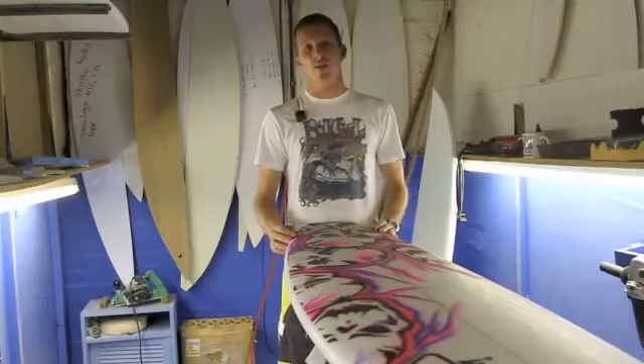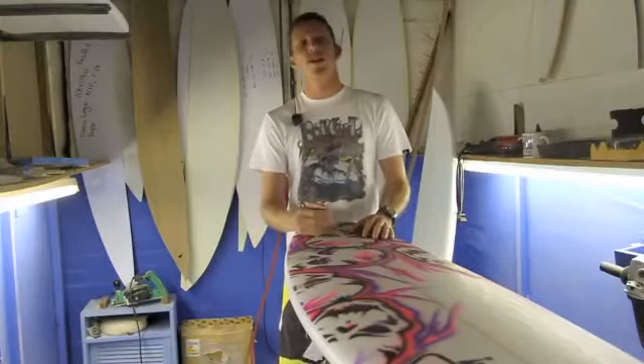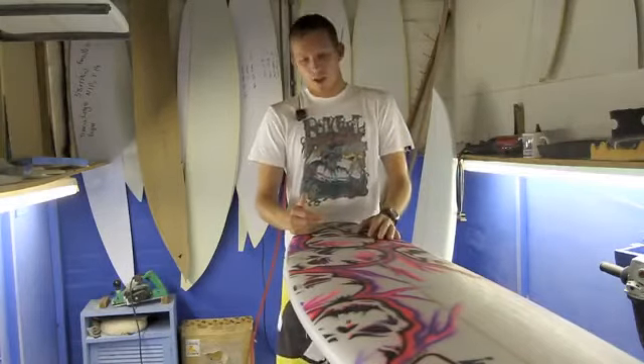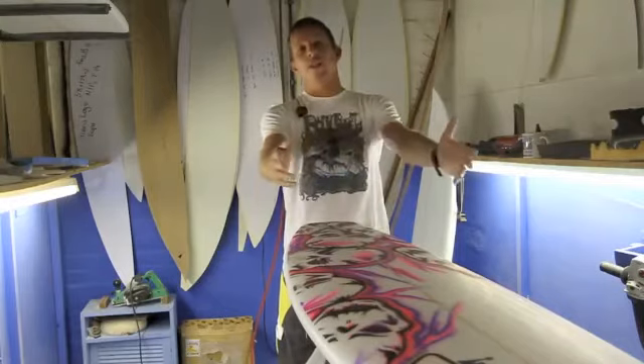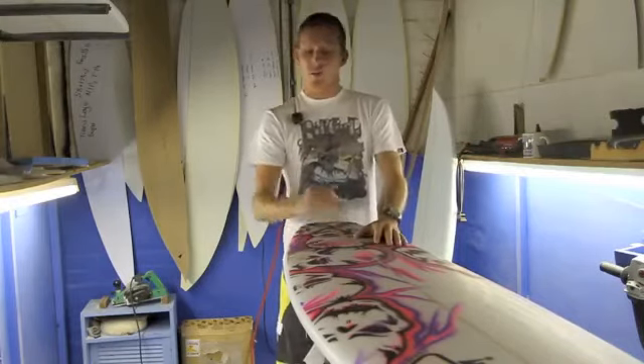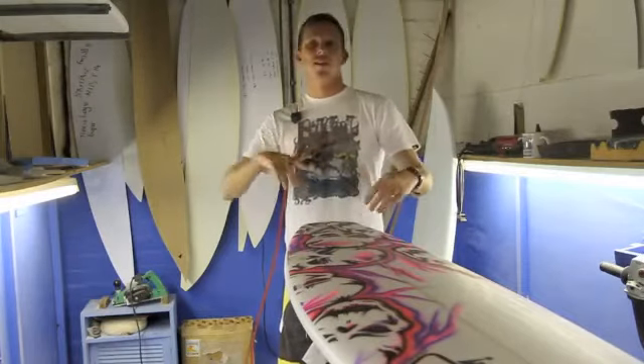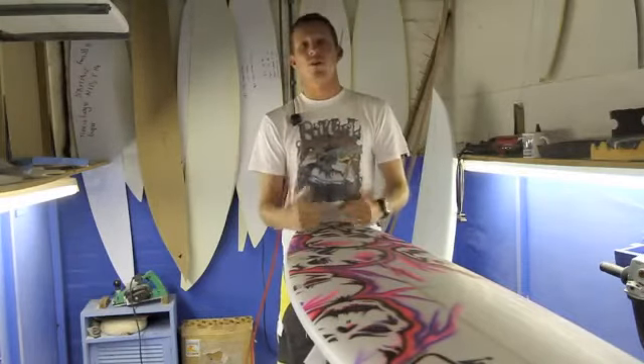The Supernova was designed in conjunction with my team riders who really enjoy the aerial surfing and a more radical approach to surfing. So they asked me to widen the nose area up to give a bit more kick in the tail. The nose area is for landing your airs, and the kick in the tail is for spinning your rotations out more smoothly without catching rail.